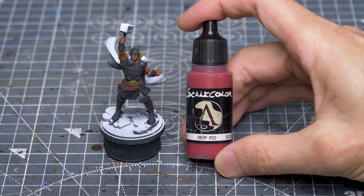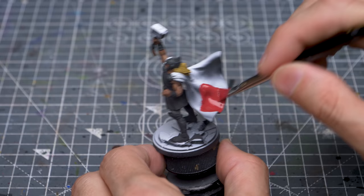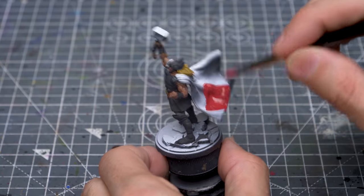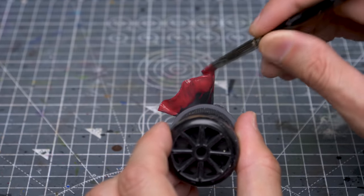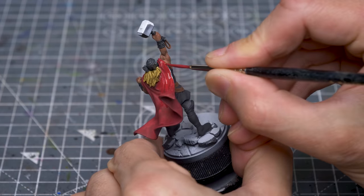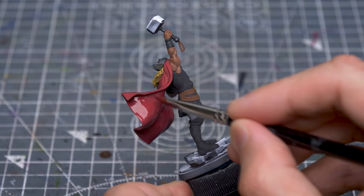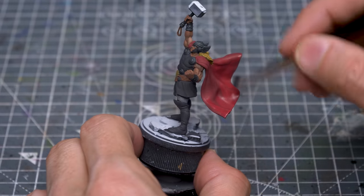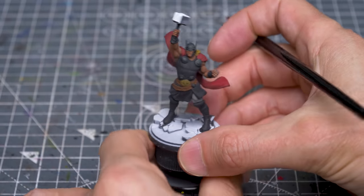For the cloak, I'm using Scale Colour's Deep Red. To speed this up, I'm using a size 3 flat brush for the larger areas. A couple of layers of this will be needed for a flat finish. We're now ready to paint Mjolnir.